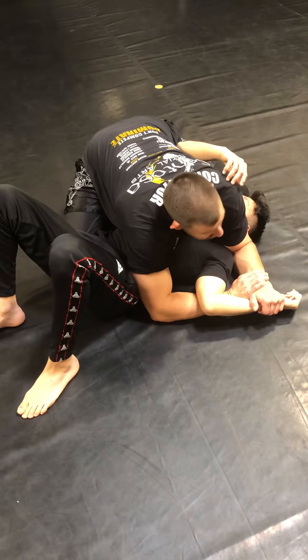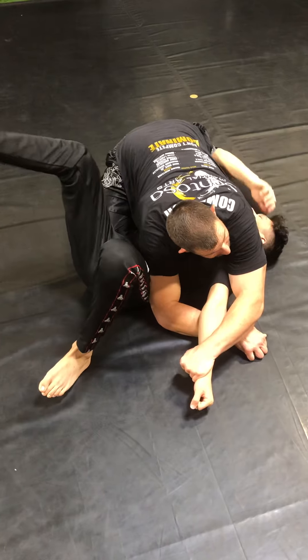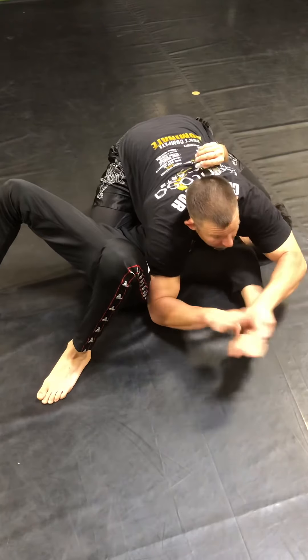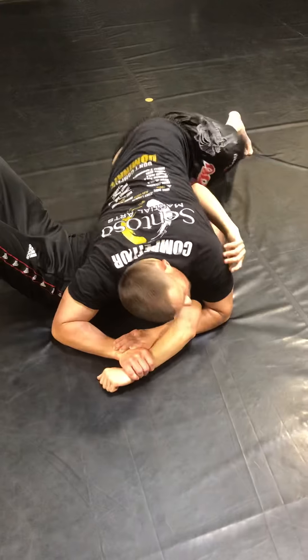Now he might get slick and turn the arm in to straighten it out and I follow it. If I can press down and get this on my forearm right there on the elbow, I finish with that. I can also, if he turns in and we create a scramble, go into the Kimura grip, turn my hips here, and then start the step over process.